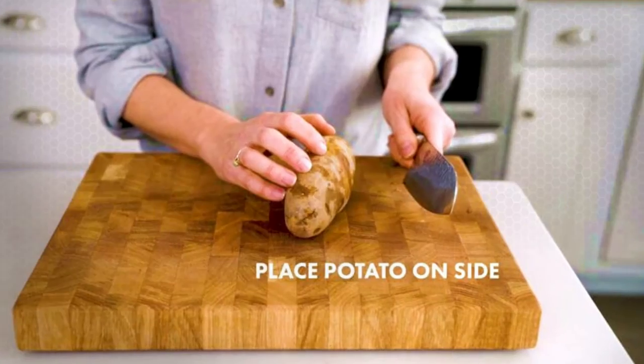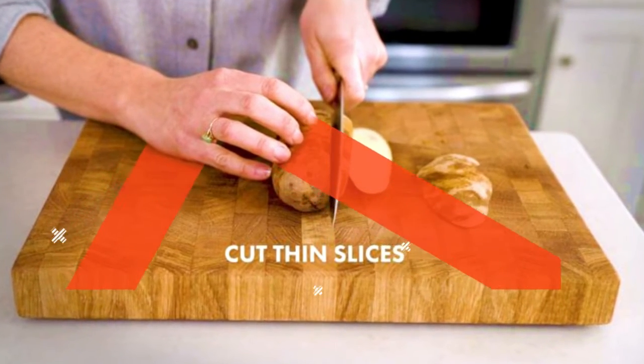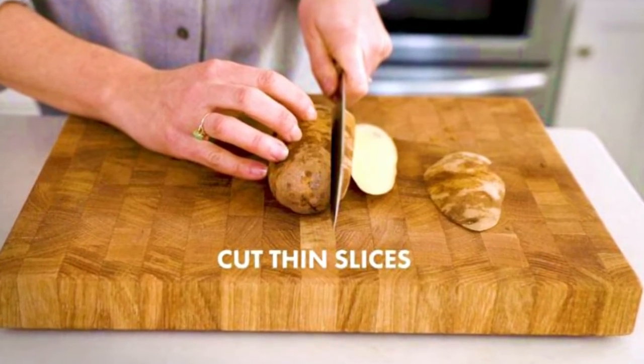Add potatoes and garlic and sauté for a minute. Add flour, salt, black pepper, and pepper and fry for a few minutes.